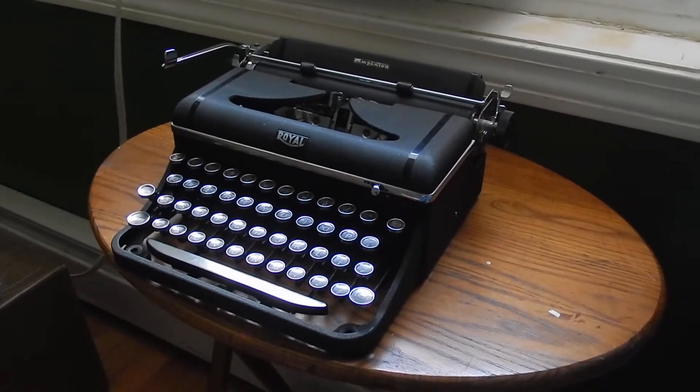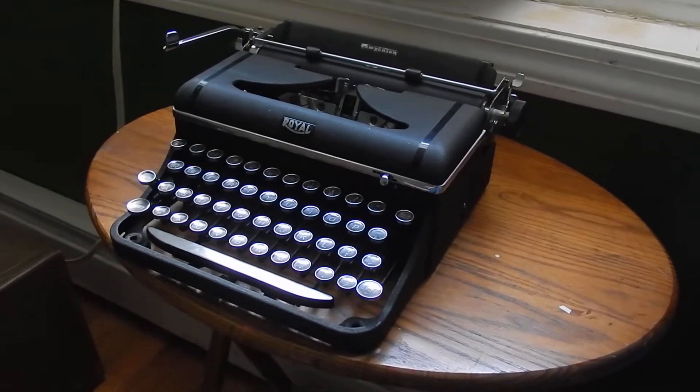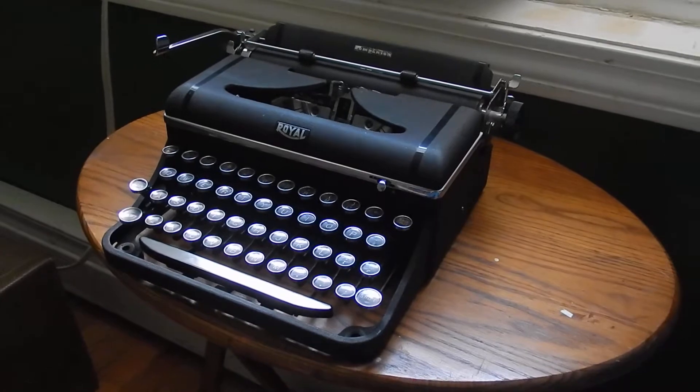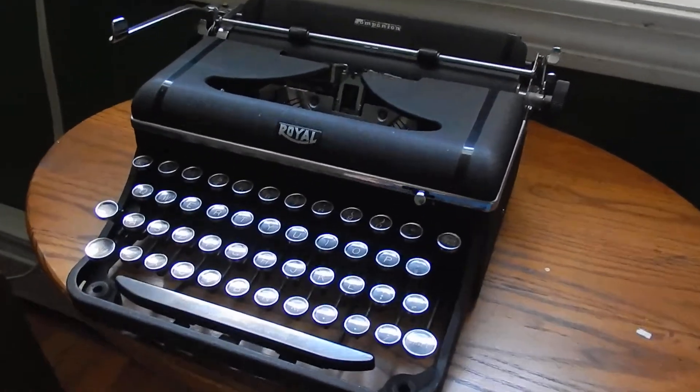This is my 1941 Royal Companion portable typewriter. I got this machine two or three years ago from my great-aunt. She knows I collect typewriters, and someone gave her this one, and she gave it to me.